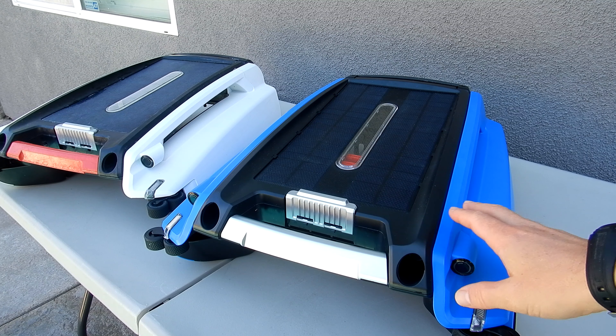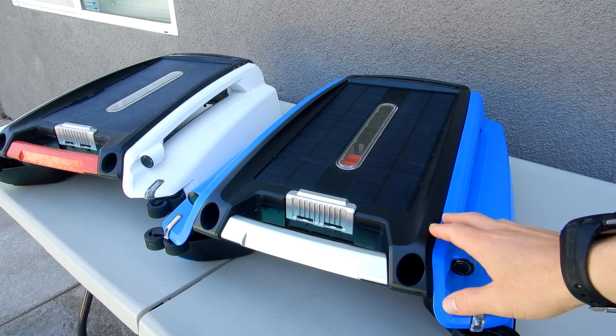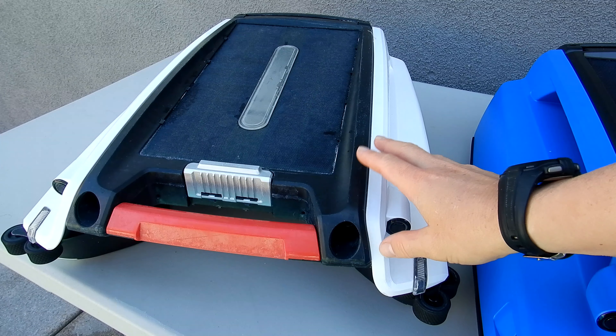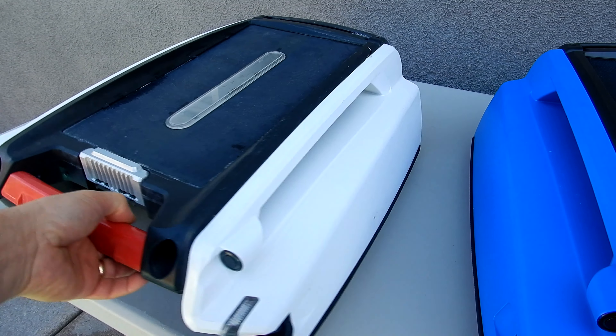In this video I'm going to give you a six month update on the beta solar power skimmer for your pool. About six months ago I did a beta review and I'll show you some of the new things they came out with. Here's the beta that's been in the pool for six months. You can see some wear on the beta but overall it still looks really good.